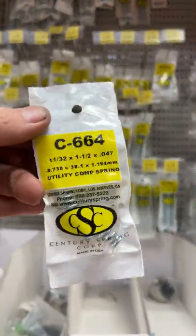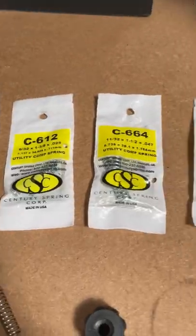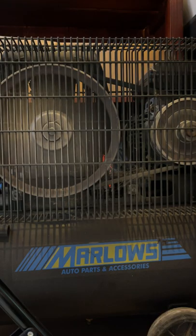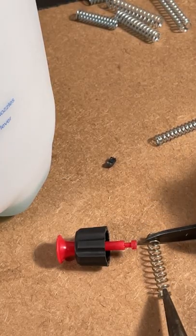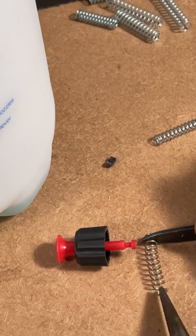I grabbed some springs to modify the pressure relief valve in the modified pressure sprayer so we can't over-pressurize it. But this didn't work out too well — it was still way too much pressure, or not enough pressure. So I thought, why not just stretch out the spring in the existing relief valve?